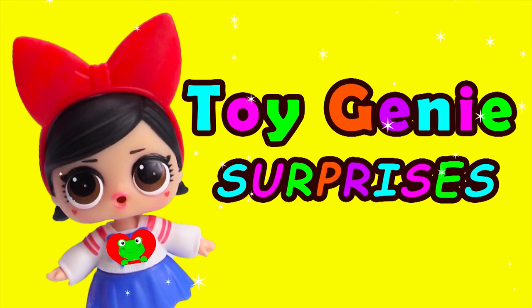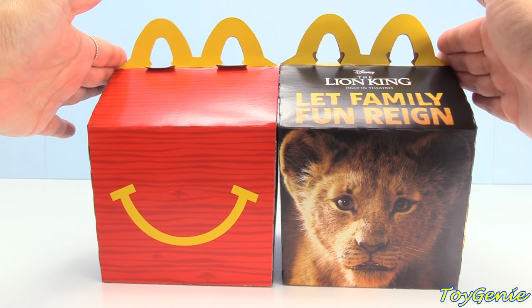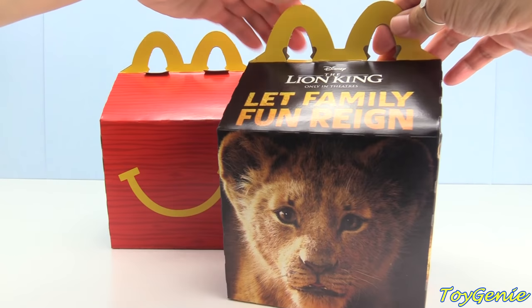Toy Genie Surprises! Hey guys! Today we have the full set of the Lion King movie Happy Meal toys. Super, super awesome! Let's open up this box right here first.